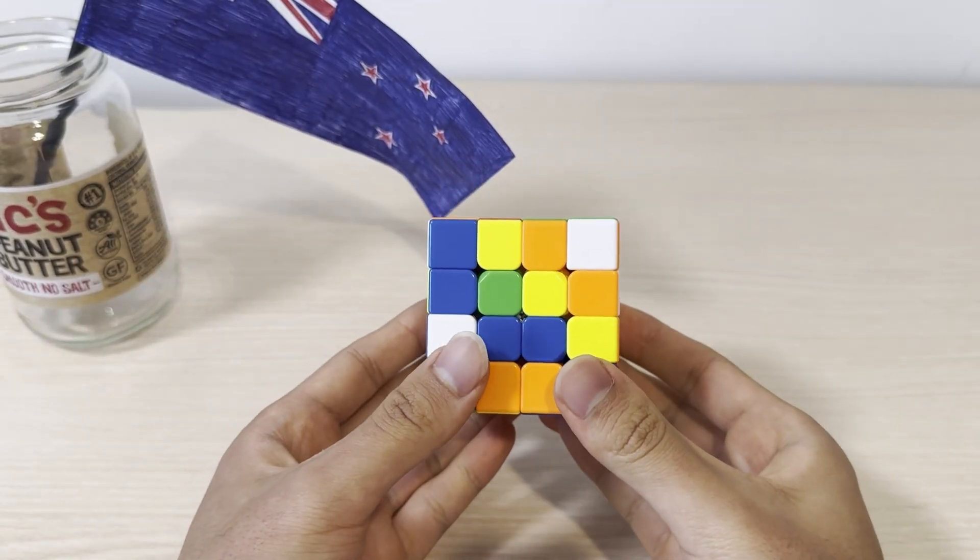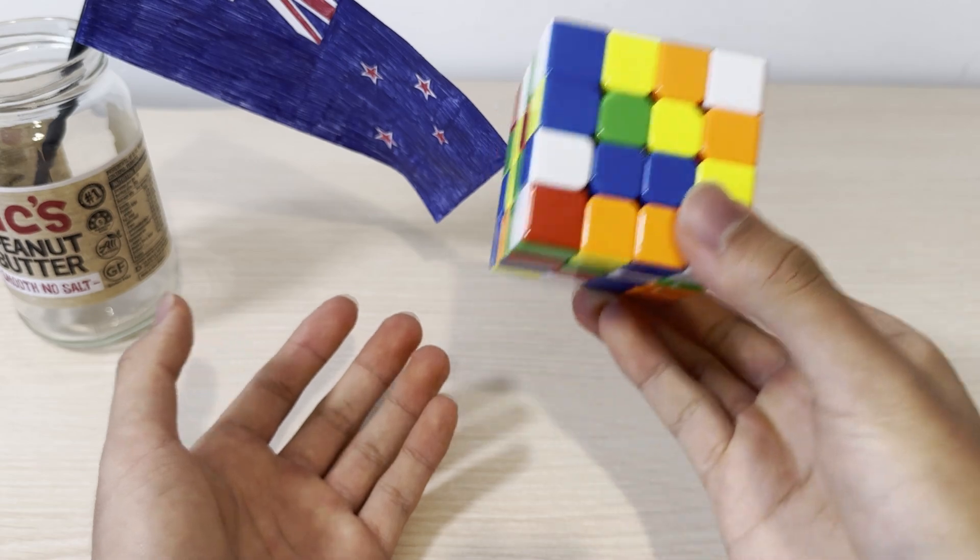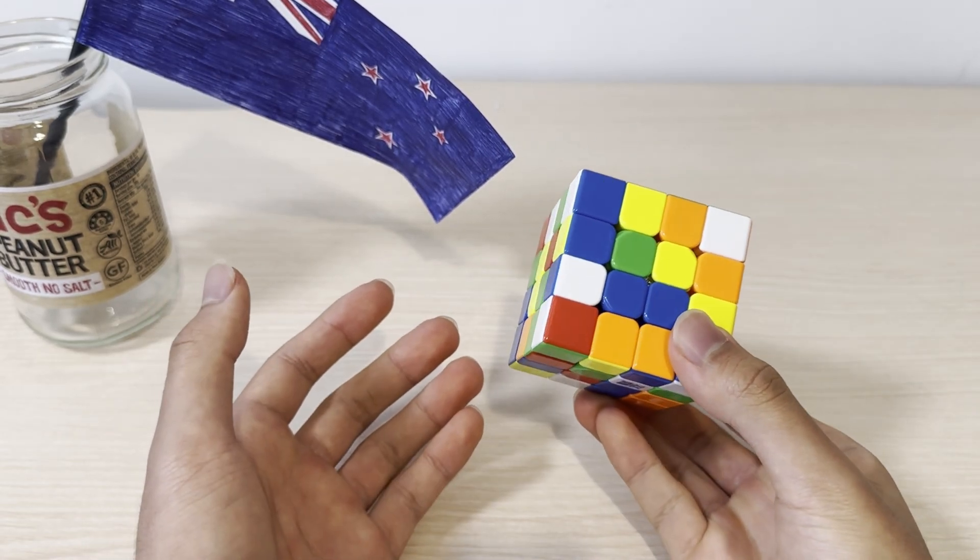This is a beginner's 4x4 Rubik's Cube tutorial. If you aren't already familiar with solving a 3x3 Rubik's Cube, I'd recommend learning that first, as this method builds on some of those concepts.